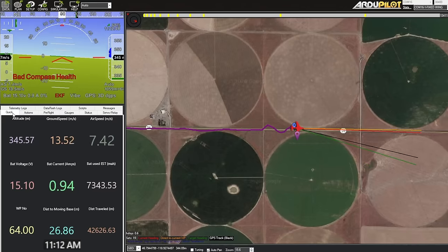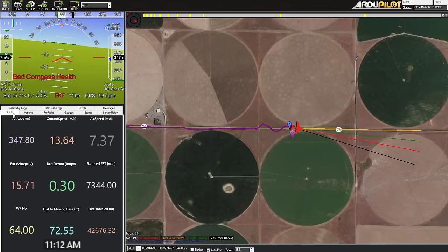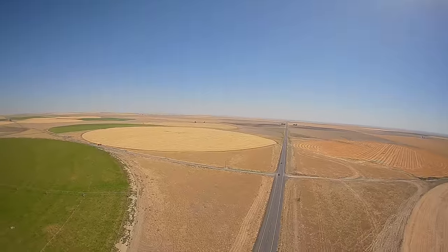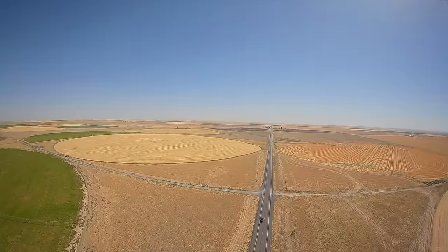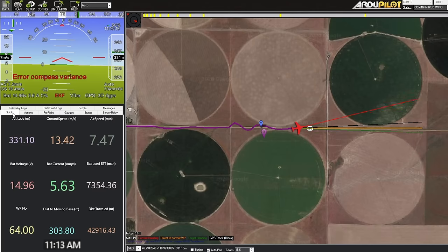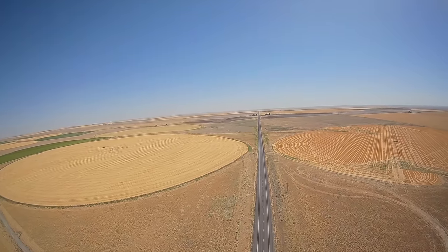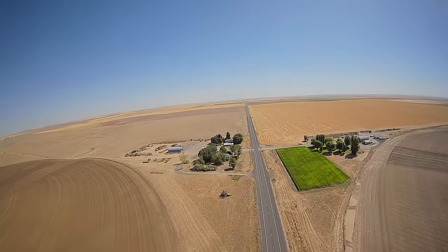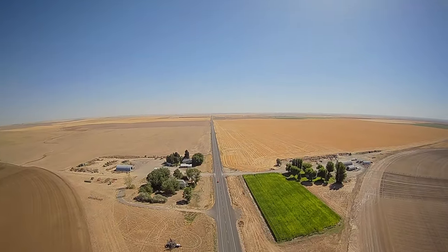It looks like we're going through some turbulence. I think we just hit a really strong thermal because the plane just did a little zigzag. You can see circular crops from the FPV feed and on the map — that's what aliens see when they come to Earth. The irrigation system spins in a circle, which is why the crops are circular. The plane is ahead of us, we're behind it.